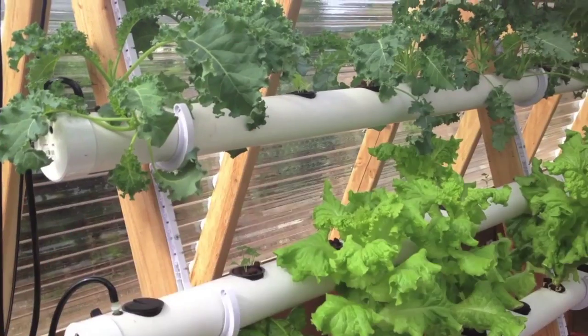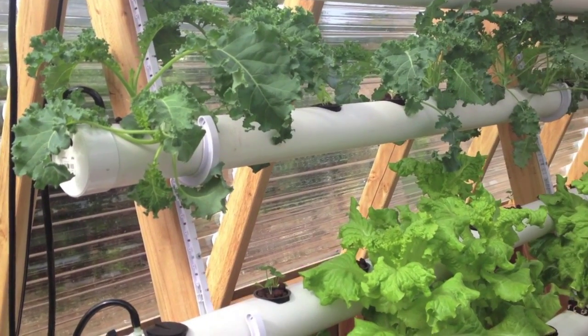Good morning. I just realized I've never shown you guys the operation of my NFT system for the leafy greens, so I thought I'd do a quick walkthrough here this morning while it's cool in the greenhouse.